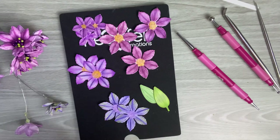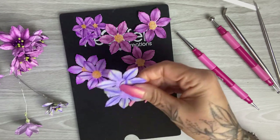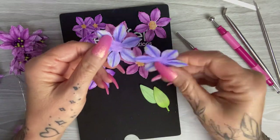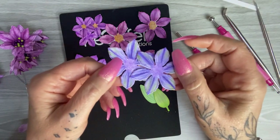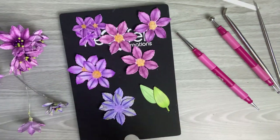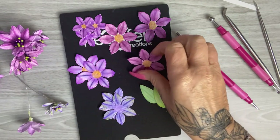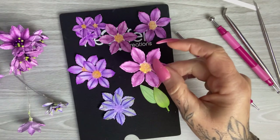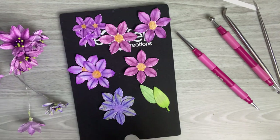So today I'll show you two different ways of shaping those flowers. We're using the Clematis flowers from the Climbing Clematis range from Heartfelt Creations, but of course you can use any flowers — any stamps and dies that you use to stamp and die-cut your flowers can use the same technique to create three-dimensional flowers.